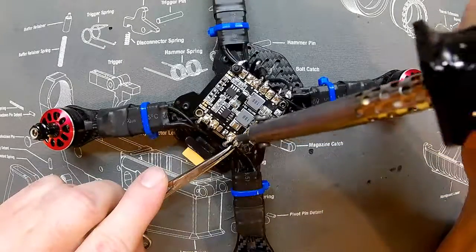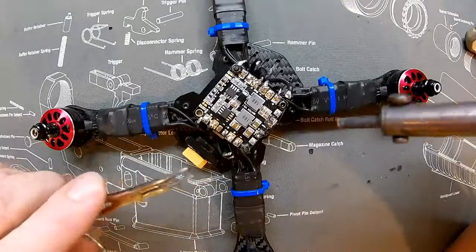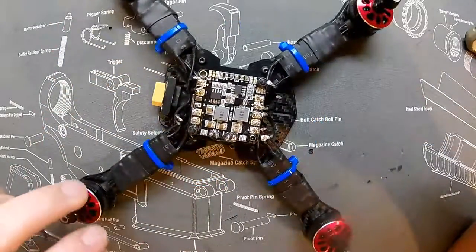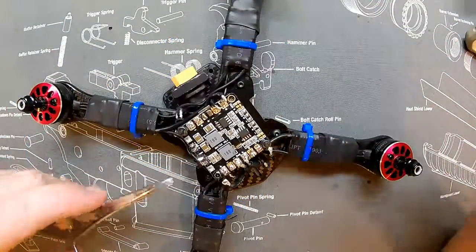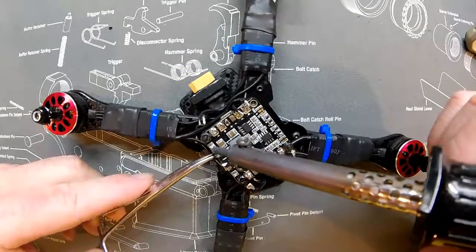If you've got a temperature controlled soldering iron, great — I hear they're great. Unfortunately I've never had one. All I've got is a cheapo $15 one from Radio Shack.